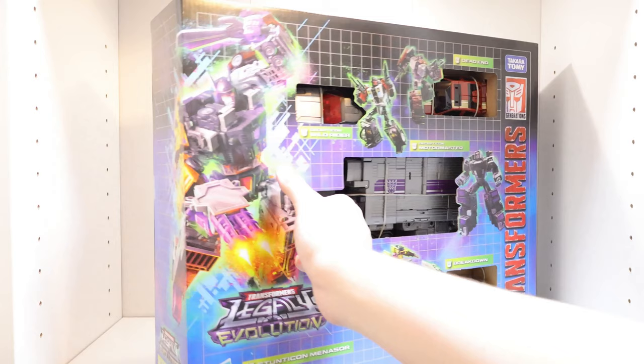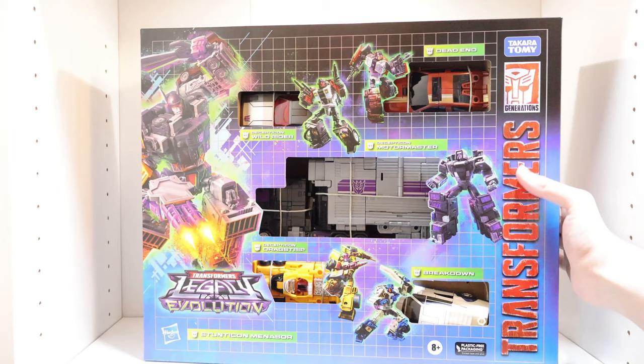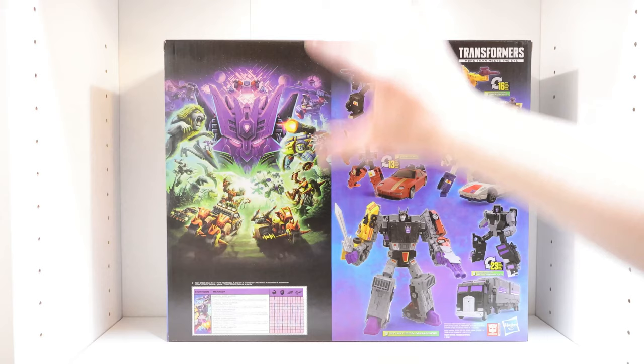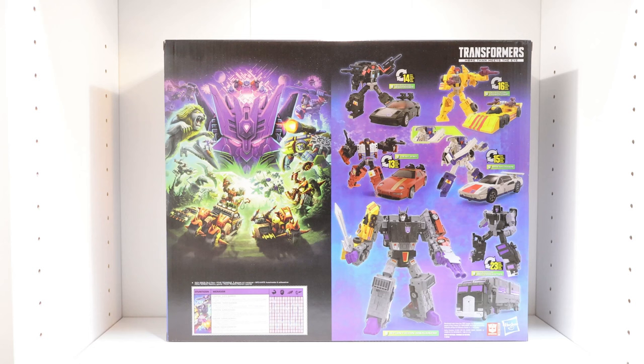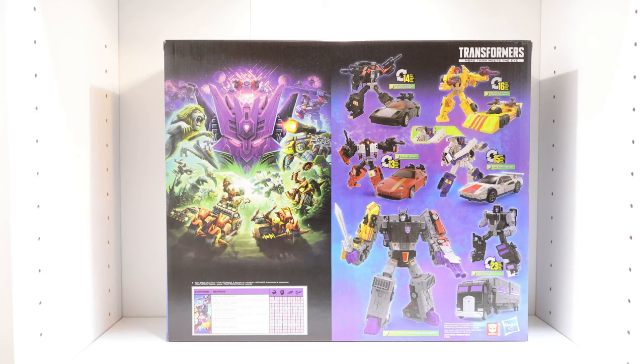Looking at the sides of the box — one side is a continuation of the front artwork showing his other arm and leg, with another Legacy Evolution logo. The other side is more interesting, with product shots showing all five figures in robot and alt modes. On the back of the box, they did something special that we typically don't see: instead of the usual half-artwork that you'd need two boxes to complete, they actually included the full poster artwork right here. You don't need two boxes — you can just look at it, which is really nice. There are also some awesome stats below the artwork.